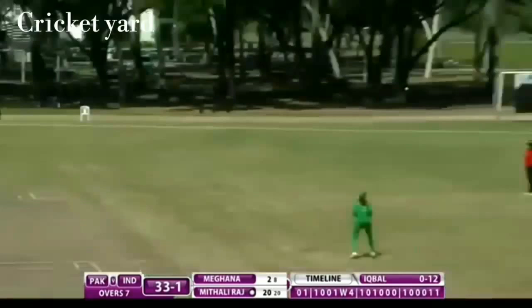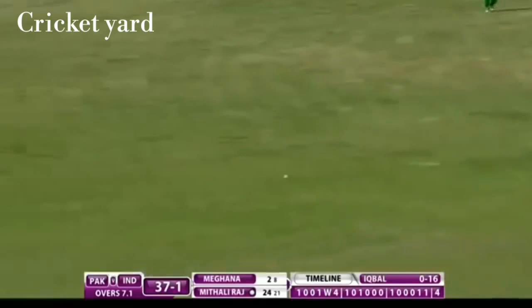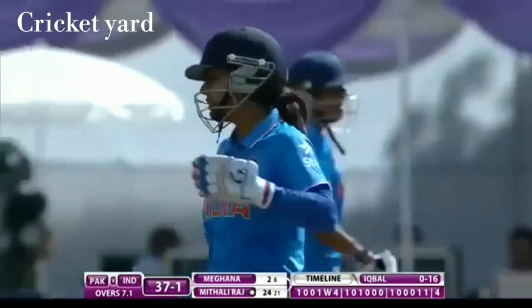That's a good shot, that'll go for four — a full toss. Beautiful shot once again, just about gets to the boundary with the fielder doing really well to get a hand to it.